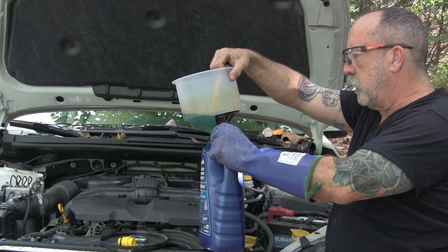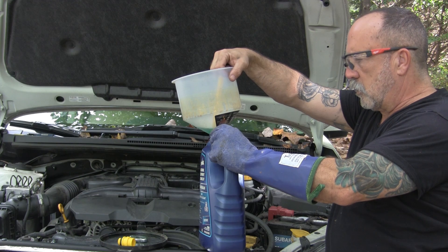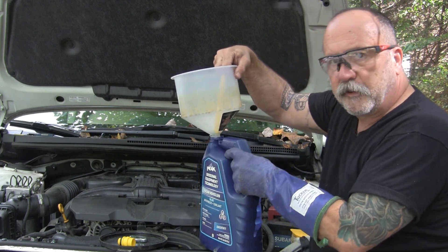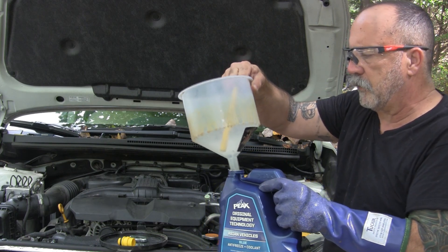We're going to put this leftover fluid in a container because it is poisonous — they're still using ethylene glycol, unfortunately, not propylene glycol. I'll mark this container 'Subi 50/50' so if we need it at some point we'll have it.